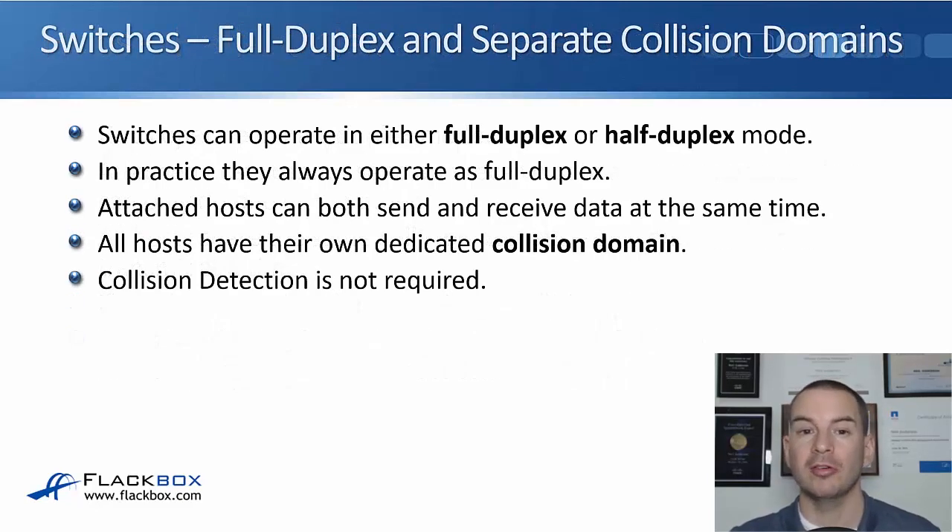Switches, on the other hand, can operate in either full-duplex or half-duplex, and in practice they're always going to operate in full-duplex mode because that's much more efficient. When operating in full-duplex, the attached hosts can both send and receive data at the same time using their receive and transmit wires. Also, all hosts have their own dedicated collision domain, so we're not going to have collisions and a collision detection mechanism is not required.